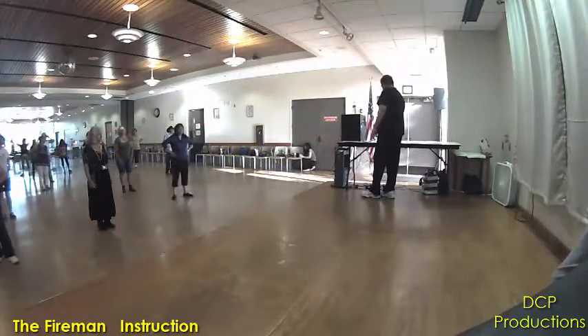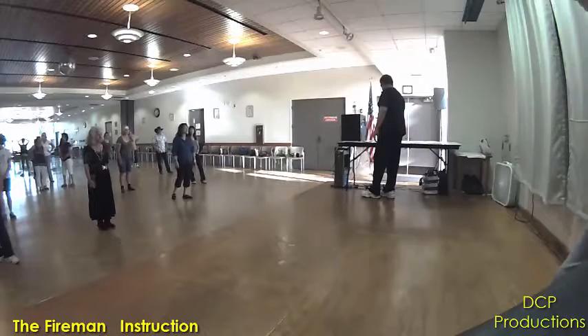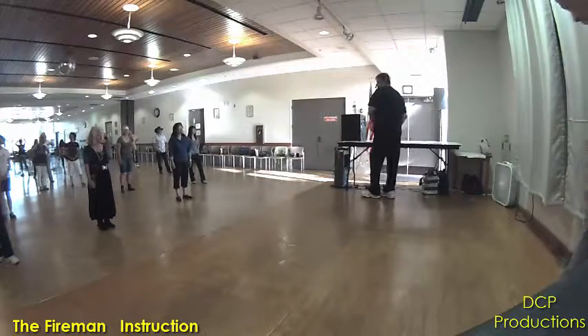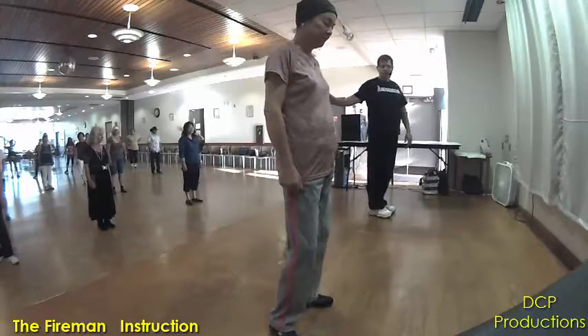This is called The Fireman. Okay, we got it. The Fireman. What we're going to do is we're going to start with the right foot. Just watch, don't do anything.